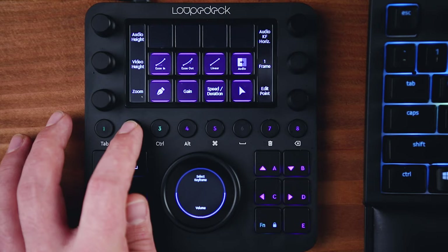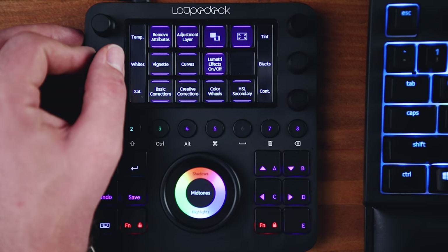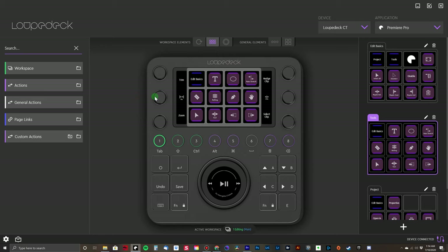In a nutshell, it's a companion for your keyboard. It helps to make the whole editing process of your photos and videos a lot faster, more intuitive and more natural. I like to think of it as a mixer for your photo and video work. It works natively with Adobe Premiere, Photoshop, Lightroom, and even Capture One. It has a bunch of dials, buttons and knobs for quickly adjusting the sliders, brushes and tools that you would use to make your post-production happen.